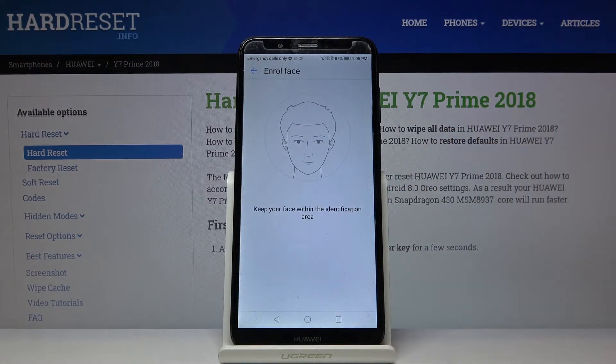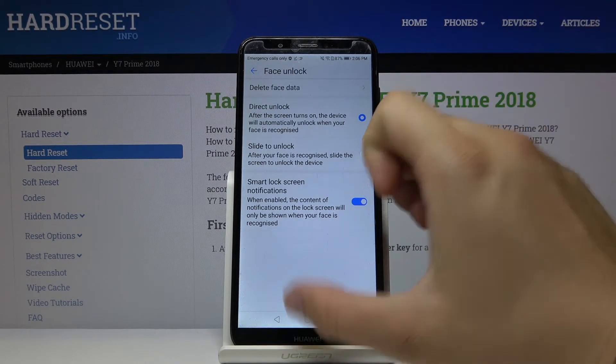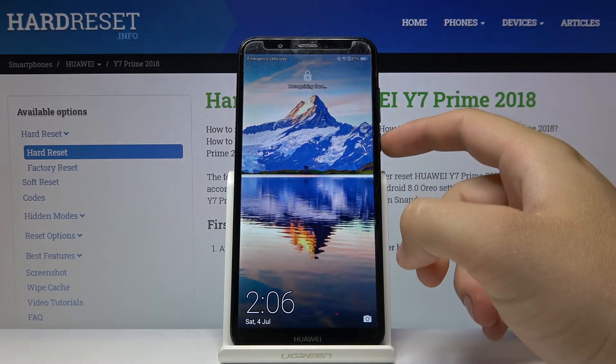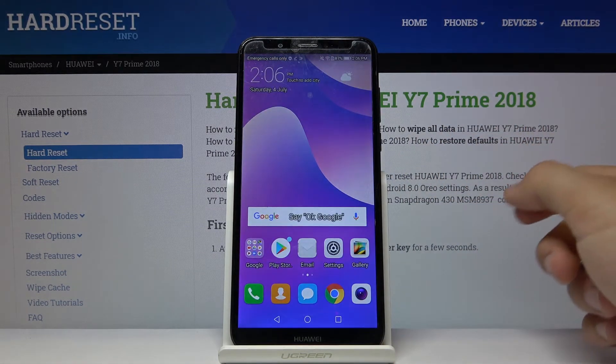Click Allow and right now the smartphone is scanning our face — and it was successful. So right now we can check how it works. Let's lock our device with the power button. The face is recognized and it's unlocked.